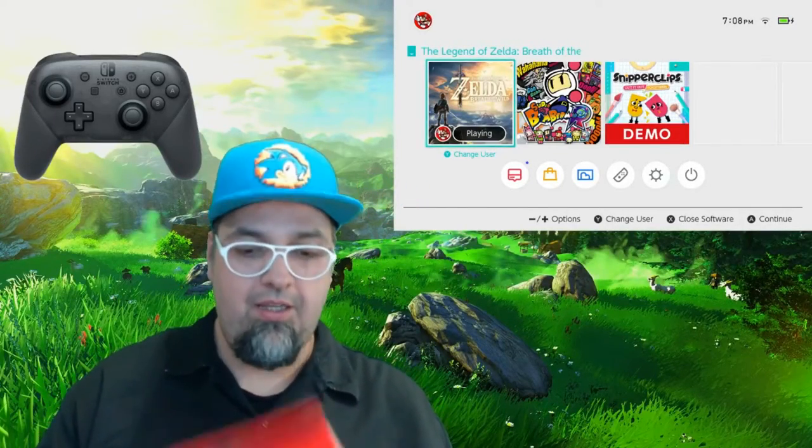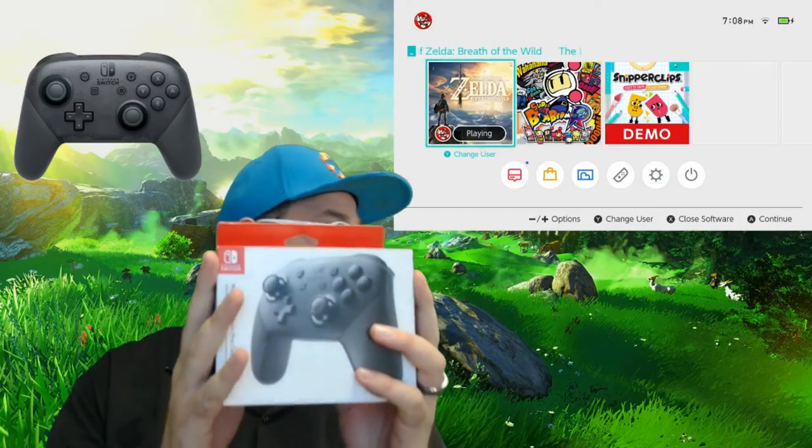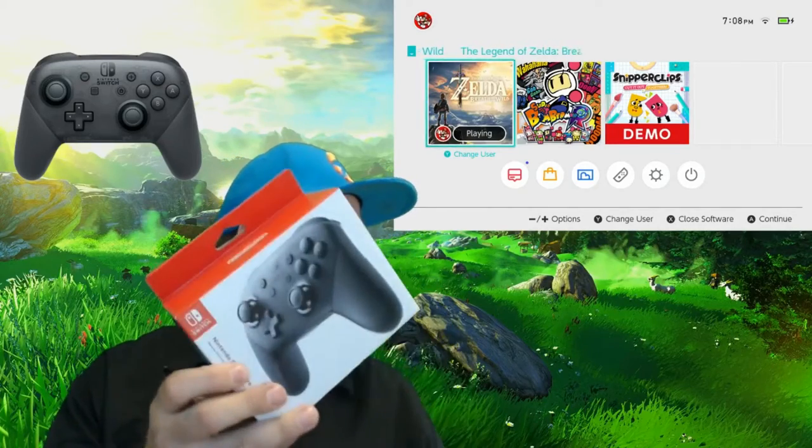Hey guys, how's everybody doing today? So today I want to do a review, an unboxing review, setup and test of the Nintendo Switch Pro Controller. Just picked this up.